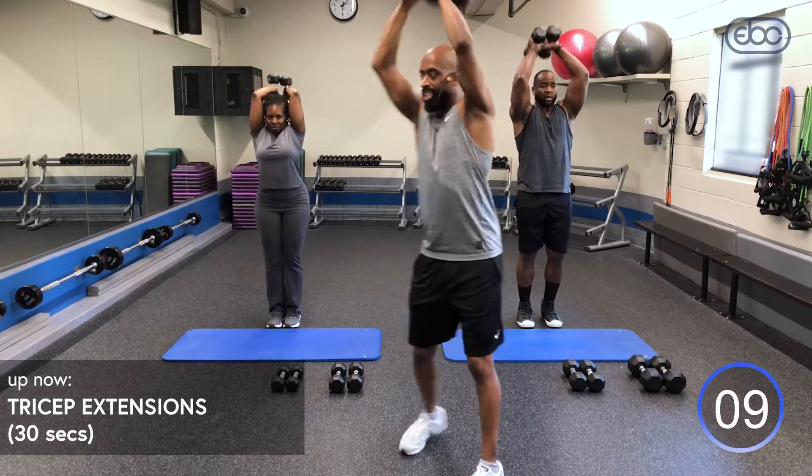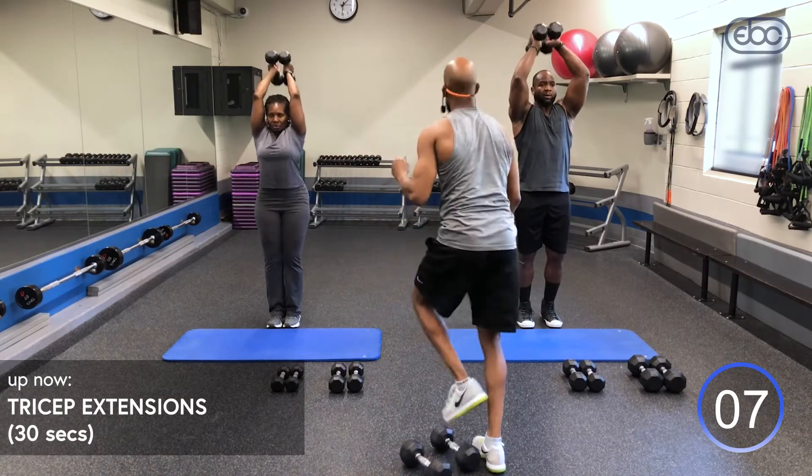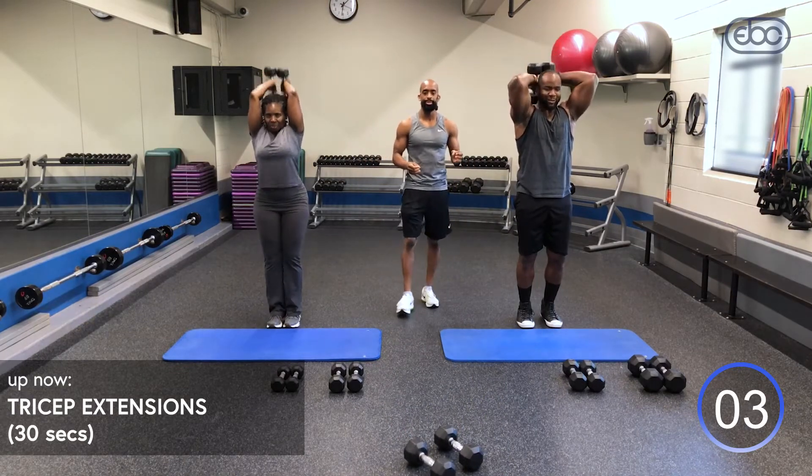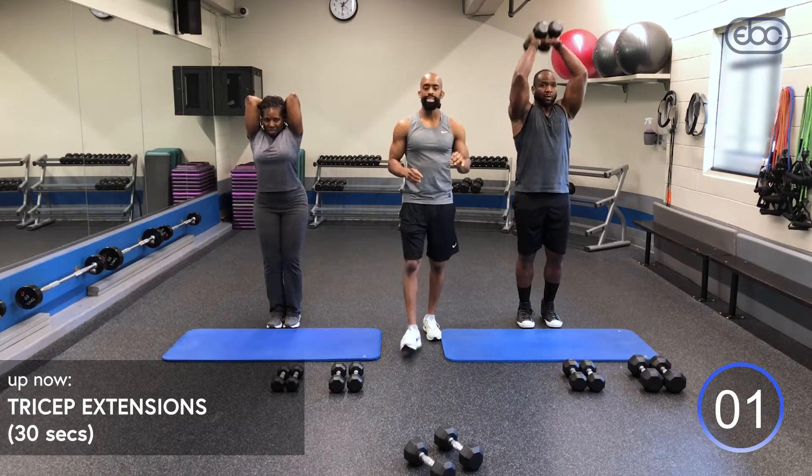10 seconds remaining — down and up. How you doing over there at home? You doing good? Keep it up. Good job, guys.